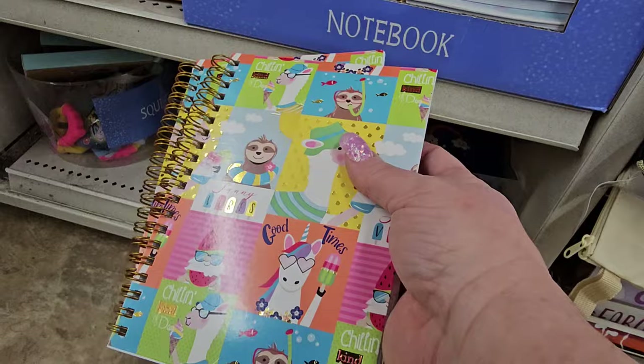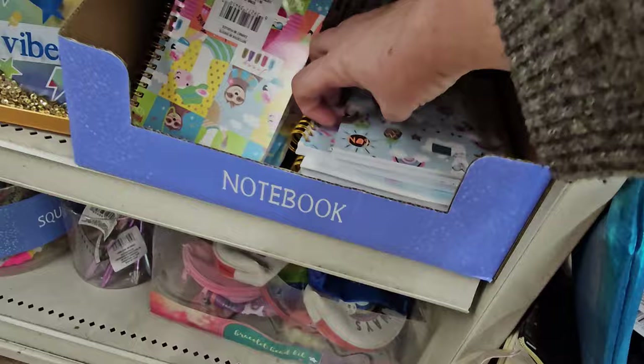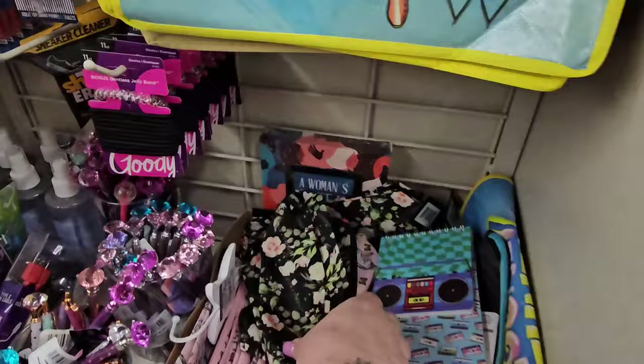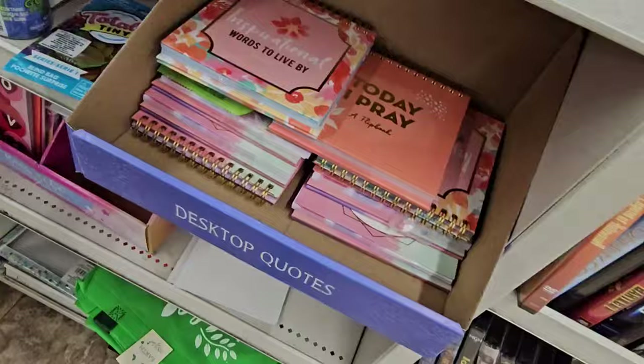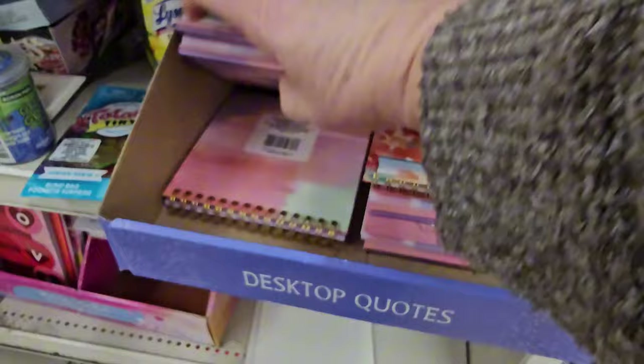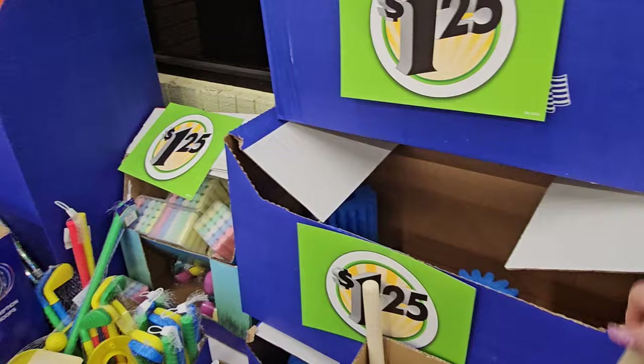They've got more cute notebooks — nice ones for summertime. Kids love little notebooks and these would be nice in an Easter basket. There's a llamas and flamingos pattern too. And more of the little inspirational flip books: 'Today I Pray,' 'Faithful Reminder' — I bought a set and love them. It's just something to keep me motivated.